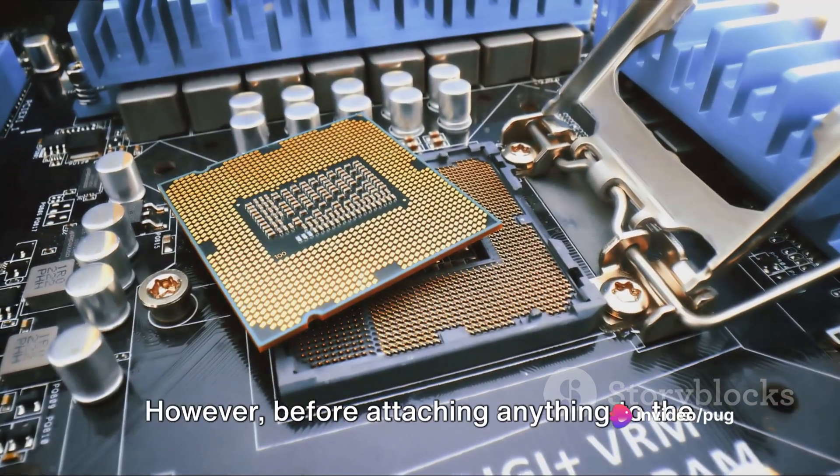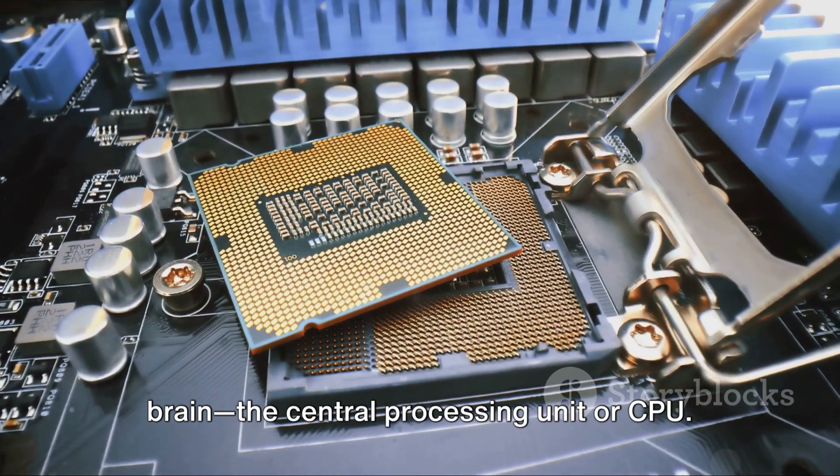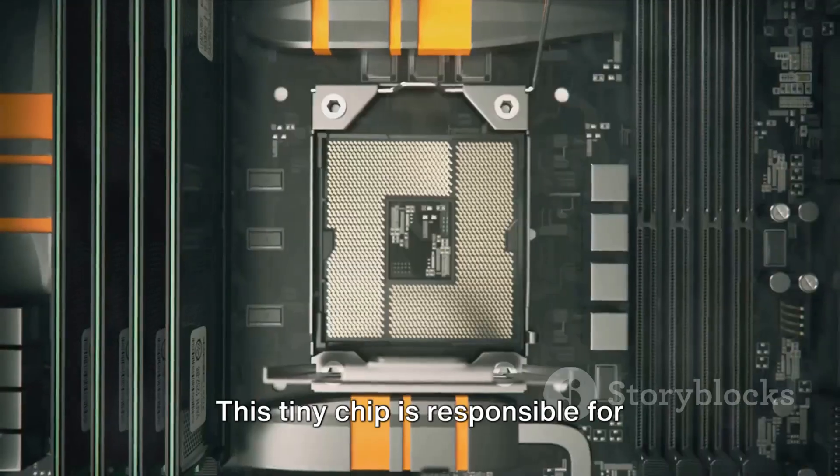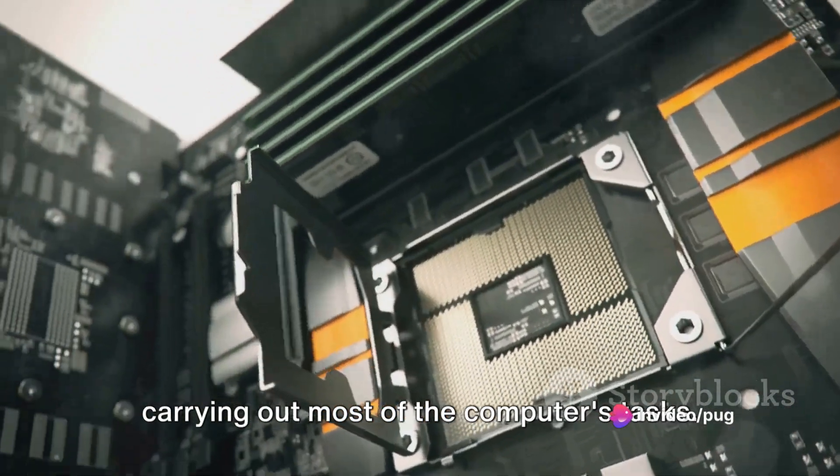However, before attaching anything to the motherboard, you need to install the brain — the central processing unit, or CPU. This tiny chip is responsible for carrying out most of the computer's tasks.